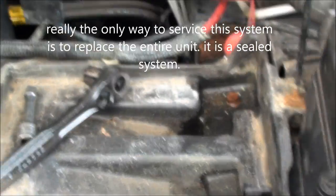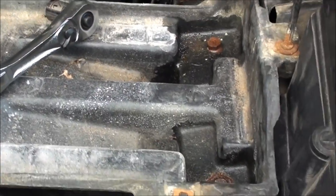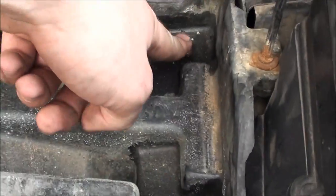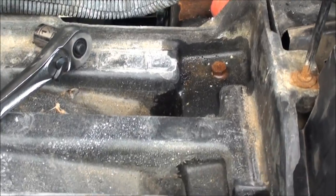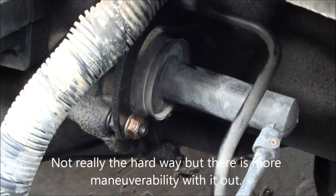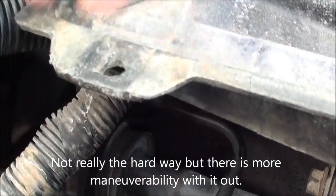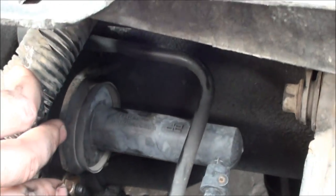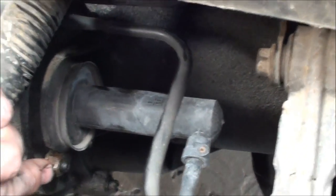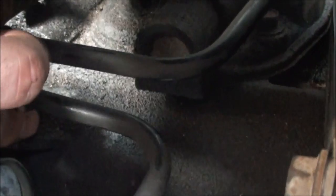What I've done right now is I've already taken the battery out. Unfortunately I can't get the battery tray out because these bolts right here are fused in, so I'm going to be doing this the hard way. I've already got these loose — these are half-inch bolts or nuts — there's one right here and one right back there.